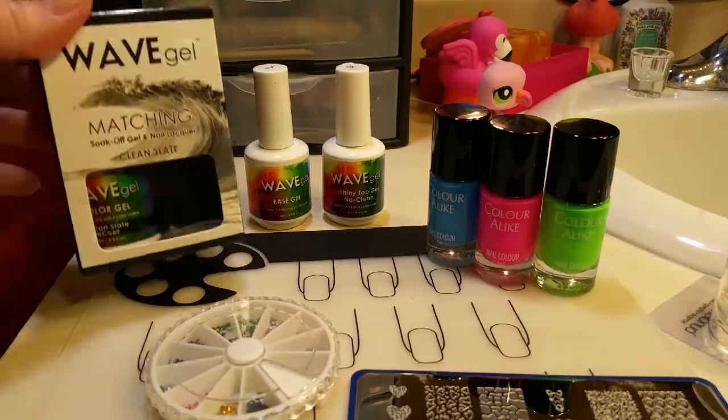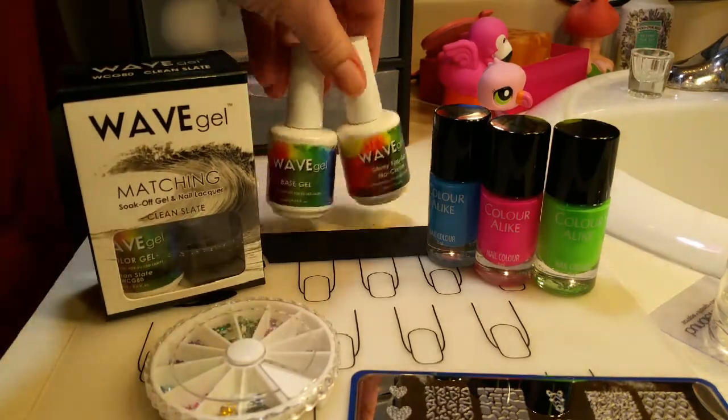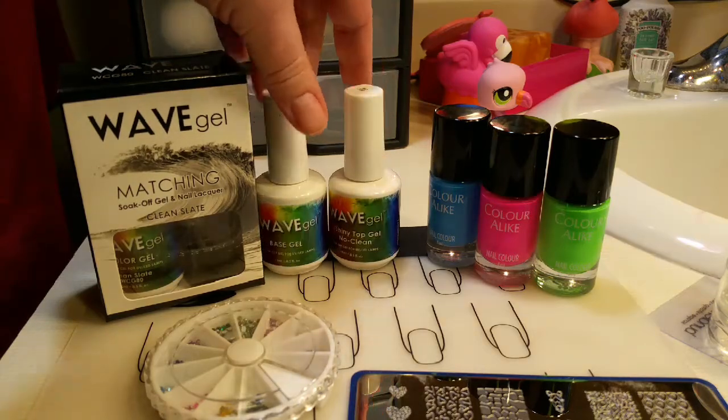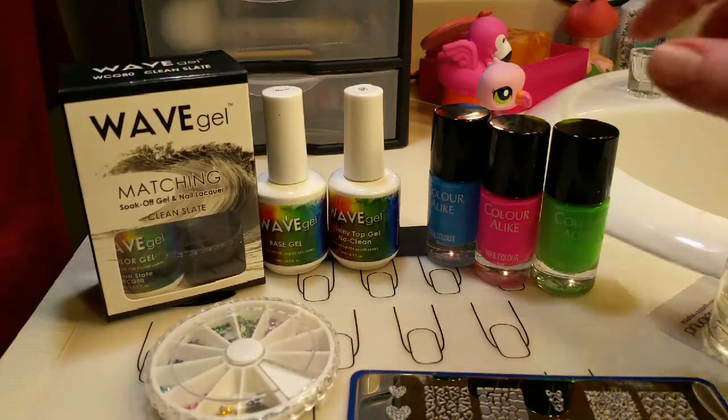For this video I'll be using Wave Gel's Clean Slate, No Wipe Top Coat, and the Base Coat. I do have a 10% off discount in the description box below.